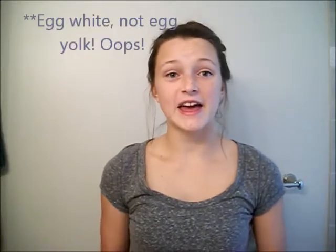Hey guys, so today we are going to be making a DIY egg yolk mask that helps with acne and just clearing up your skin. So if you have really oily skin, this is good for you. So let's get started.